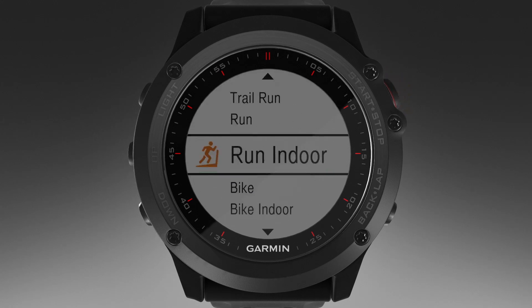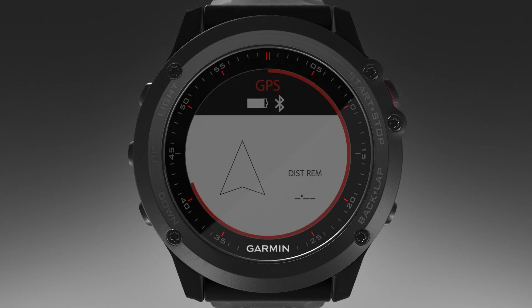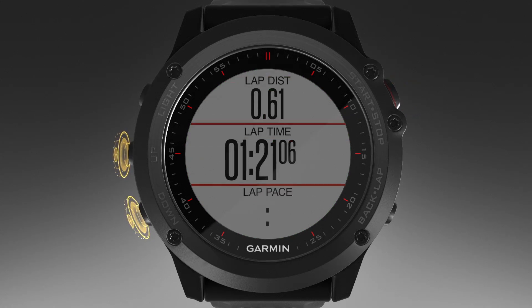Now select an activity — let's choose Trail Running. The Navigation Information screen appears. Select Start to begin navigation. As an option, you can also select Up or Down to view additional data pages.